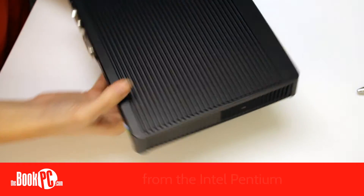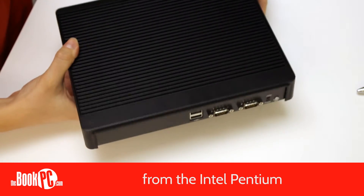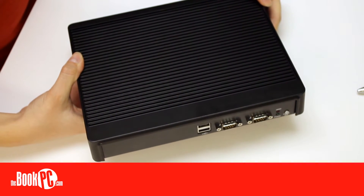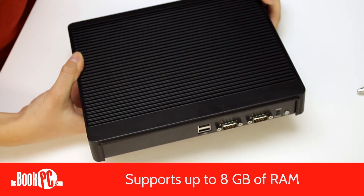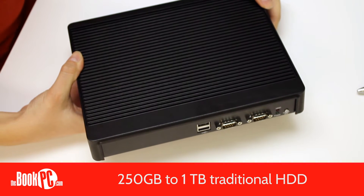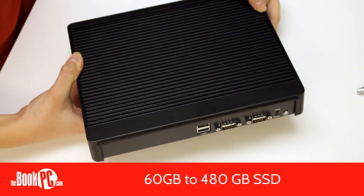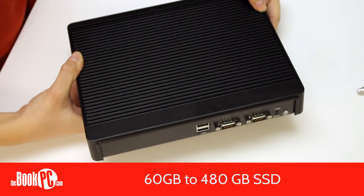The base price includes the Intel Pentium processor, or you can upgrade to the more powerful i3, i5, or i7. It supports up to 8 gigs of RAM and a 2.5 inch drive. Currently, hard drives start at 250 gigs, up to a terabyte, and solid-state drives range from 60 gigs through 480.